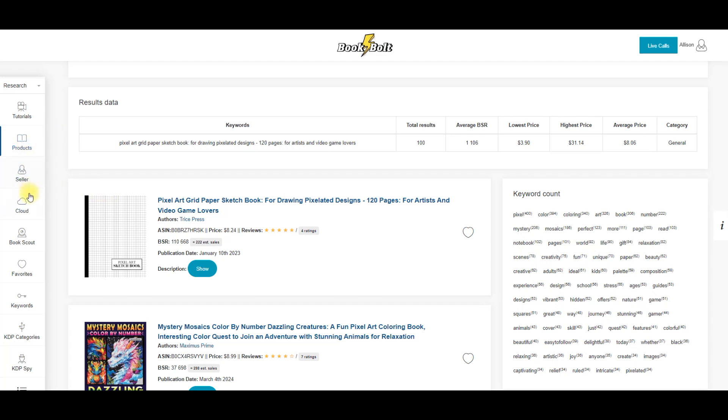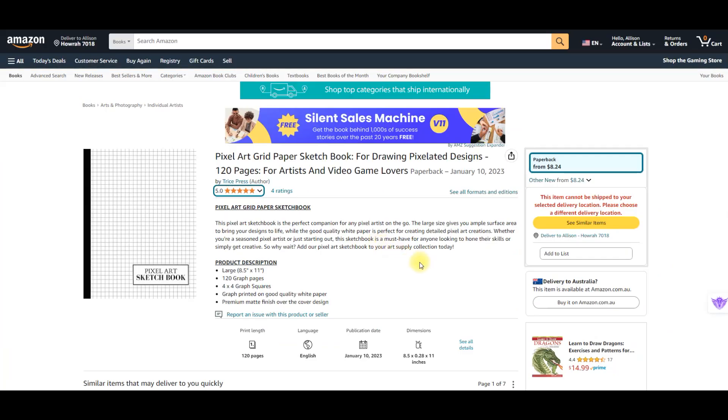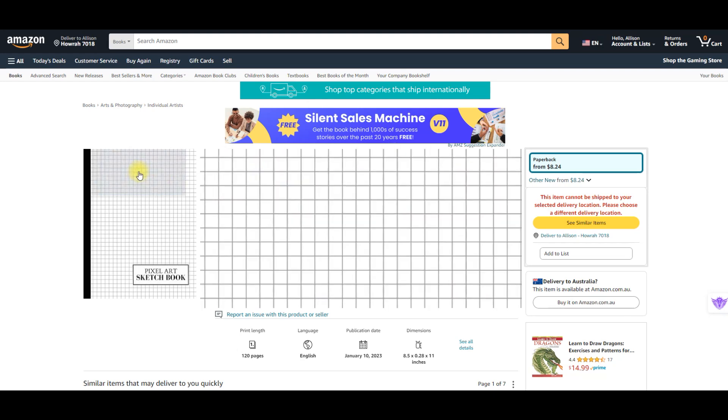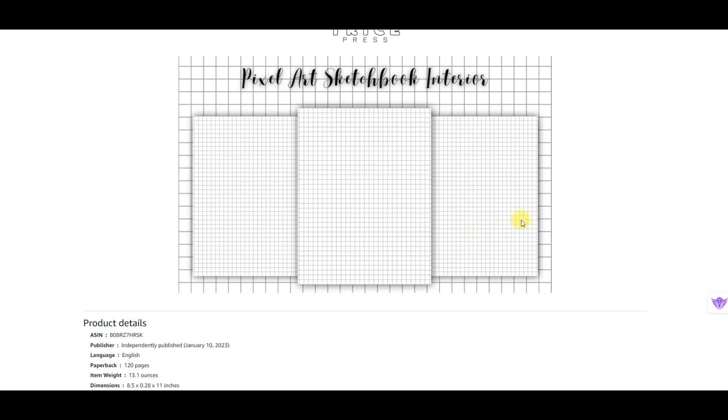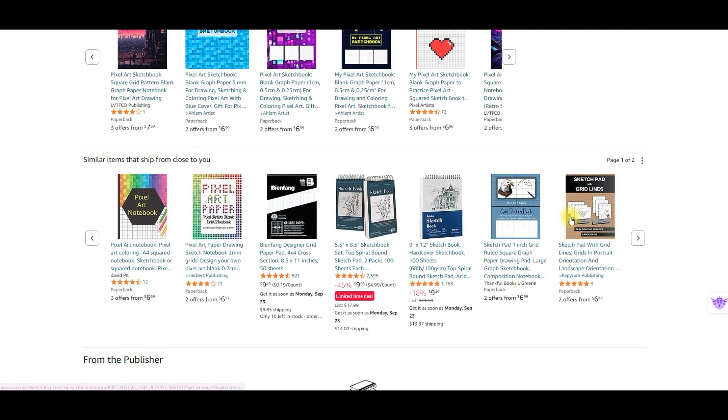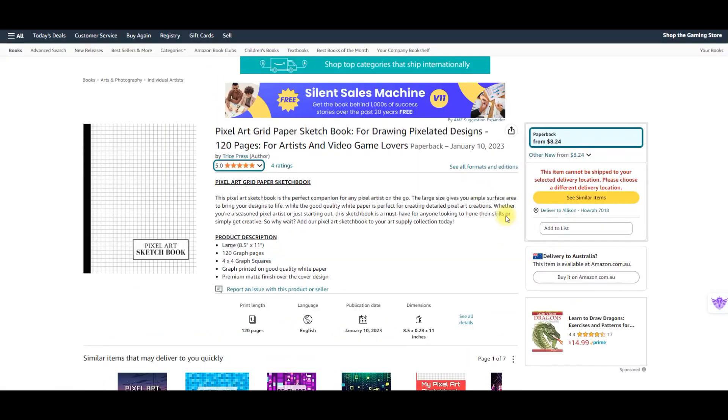So what I did today is I went in and was looking for art sketchbooks to see what might be available, and I've come across this one here. It's called a pixel art grid book, grid paper sketchbook, which seems pretty easy enough to do. I went across and looked this up on Amazon — this one is 120 pages, in the large format of eight and a half by eleven, and basically it's just a book that has grid paper in it so children, gamers, or adults can go and draw pixelated art, much like you see in programs like Minecraft, which is still very very popular.